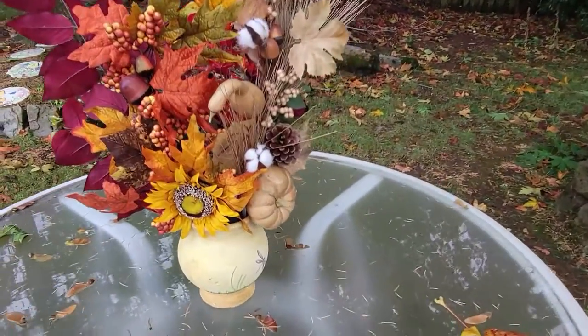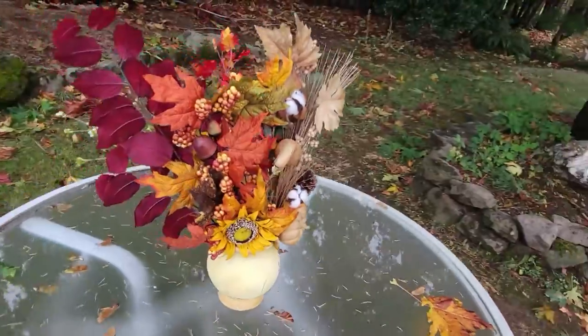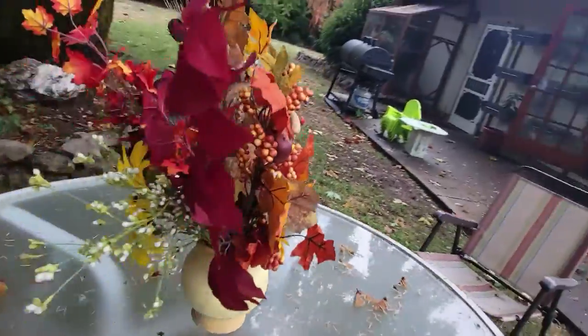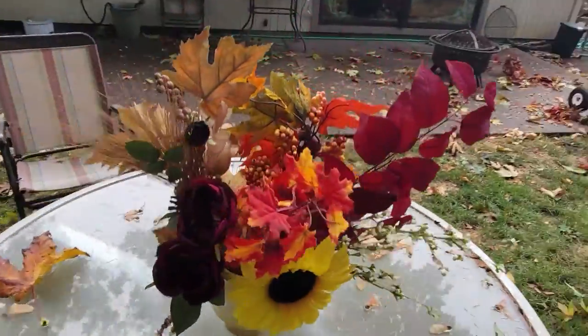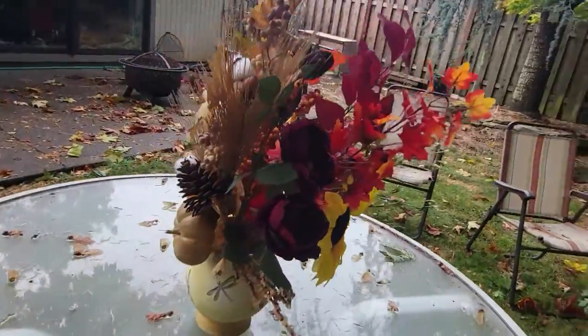I made another fall bouquet from Michael's. I just got some great fall flower arrangements and arranged them in the jar. I reused that sunflower — sunflowers are also a fall flower — and it just turned out gorgeous.